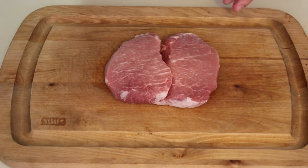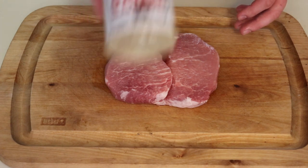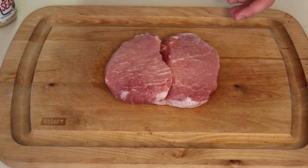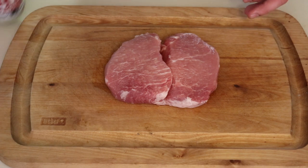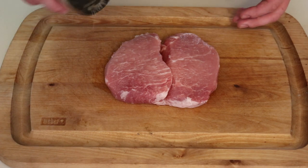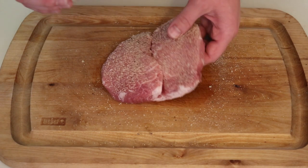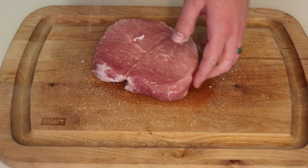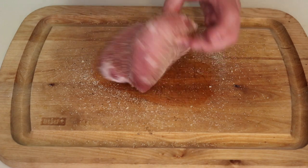We're gonna be seasoning this with three different rubs that I really like using on pork chops. First is Killer Hogs AP rub — this is a good salt, pepper, garlic layer. Not going very heavy on this, it's going to serve as kind of a pre-layer. Make sure you get every side, put it on as even as possible.